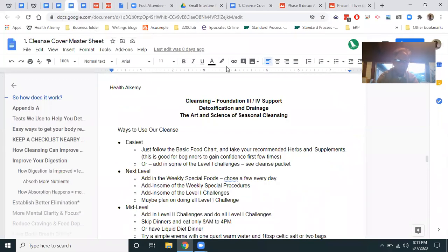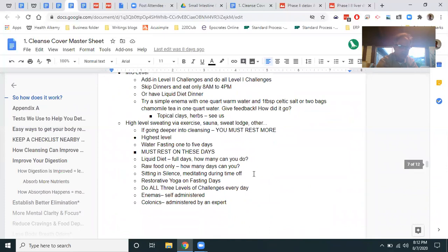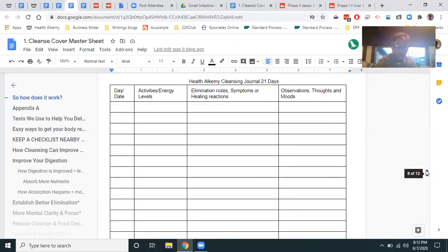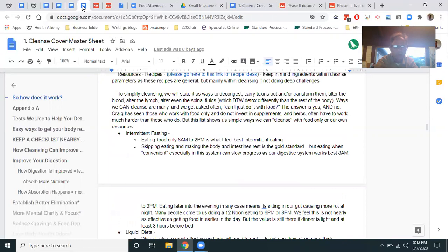We're done with the cleansing chart and moving on to ways to use the cleanse. Easy is to just follow the basic food chart, add in some level one challenges, then add in the weekly special foods. There's also stuff not involving eating, like enemas, colonics, raw food only. A little journal is provided — journaling the days, what you were doing, elimination notes, observations of thoughts and moods. Physical cleansing leads to emotional cleansing.